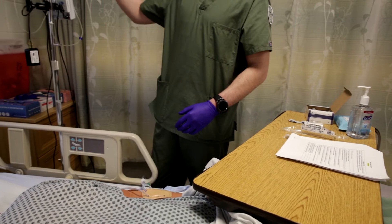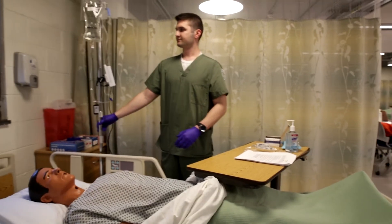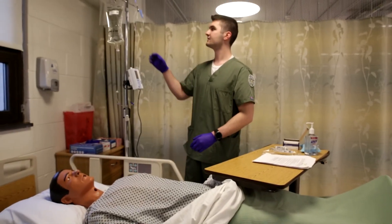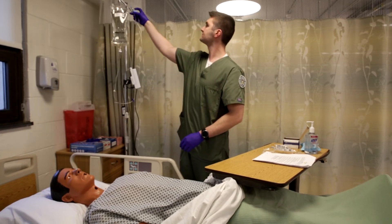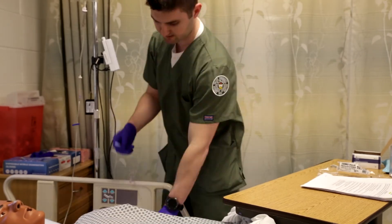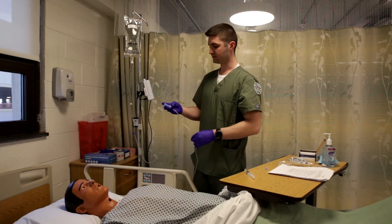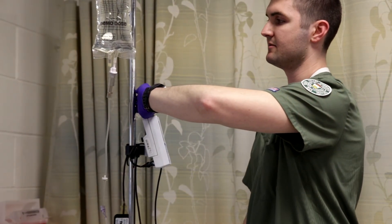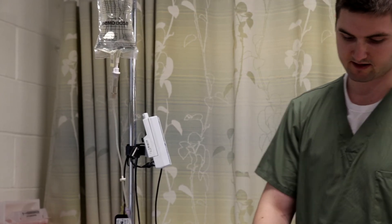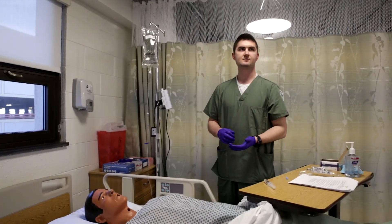I'm going to start working on my IV tubing. My order is to do 30 drops per minute. Using the roller clamp and your watch or a clock, time the drops so that you get the right drops per minute. I have my 30 drops per minute set. I'm going to reassess my site to make sure I don't have any signs of infiltration and there are no complications. I'm going to document and we'll be all set.